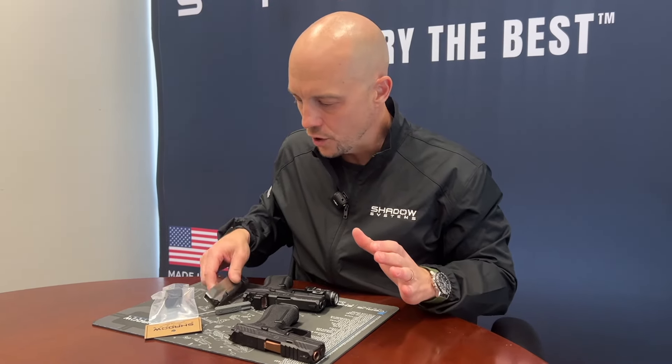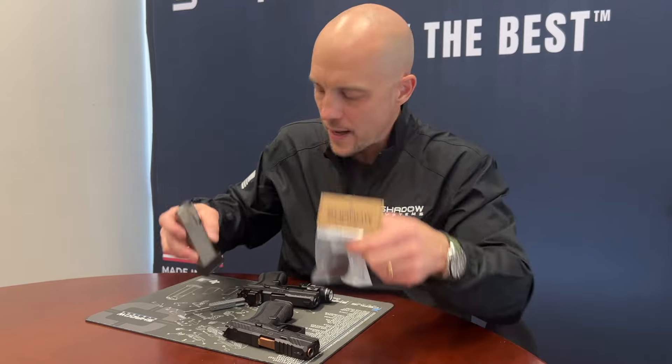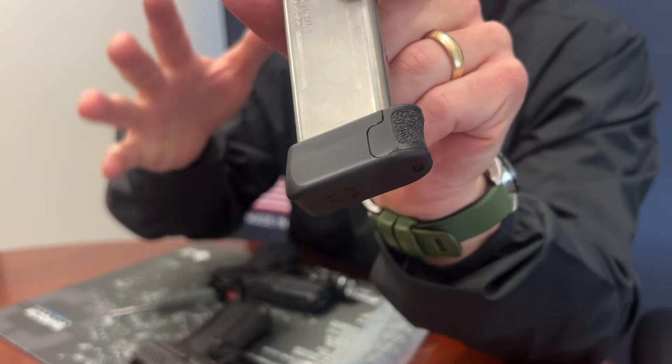Let's first look at what comes in the pack. You get the follower, you get the spring, and you get the base pad assembly. The base pad assembly is very similar to the assembly you would have seen in the past on the 13-round magazine for the CR920 for the smaller gun.